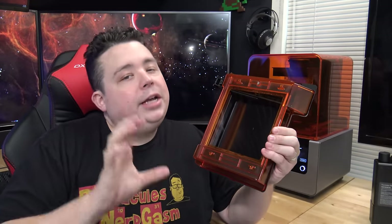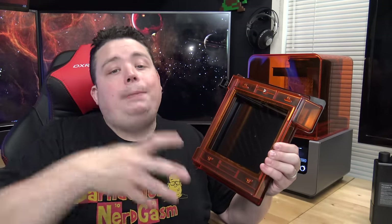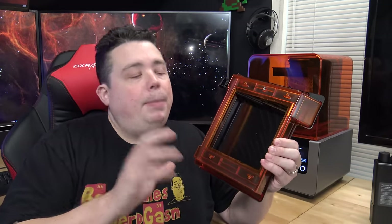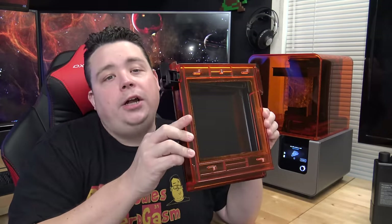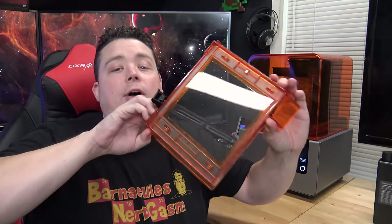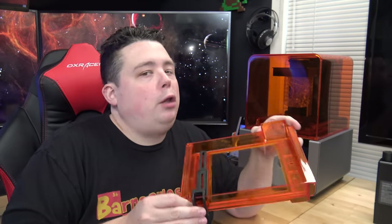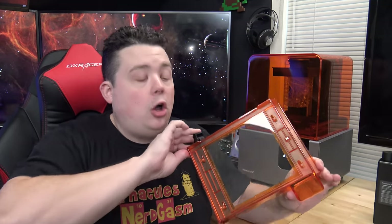Once you pour material into a tank, consider it dedicated to that material. You can buy more of the same material and keep using that tank until it's exhausted, but you won't want to swap materials between tanks. So for every cartridge of material you get, make sure you also get one tank. When handling the tanks, don't touch the glass on the bottom — fingerprints can diffuse the laser and affect print quality. Follow Formlabs' cleaning instructions if you do.